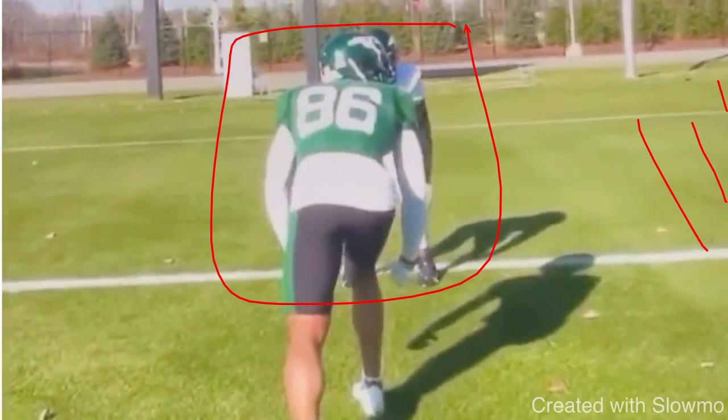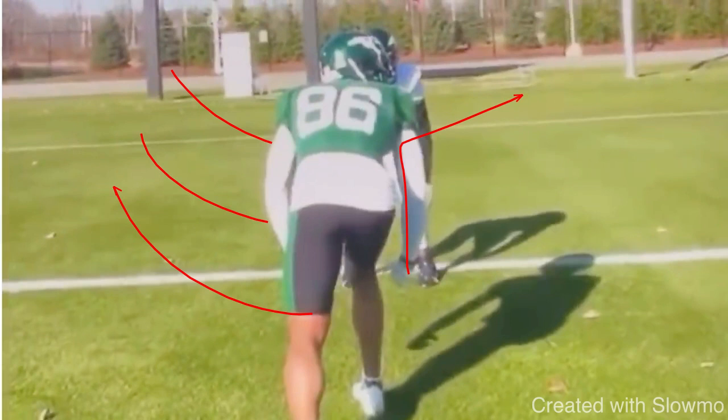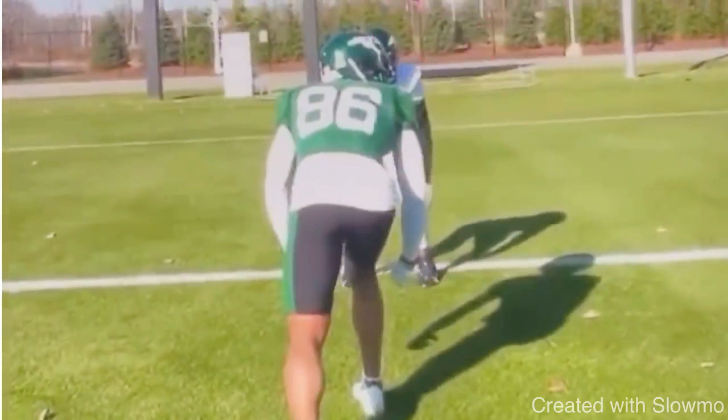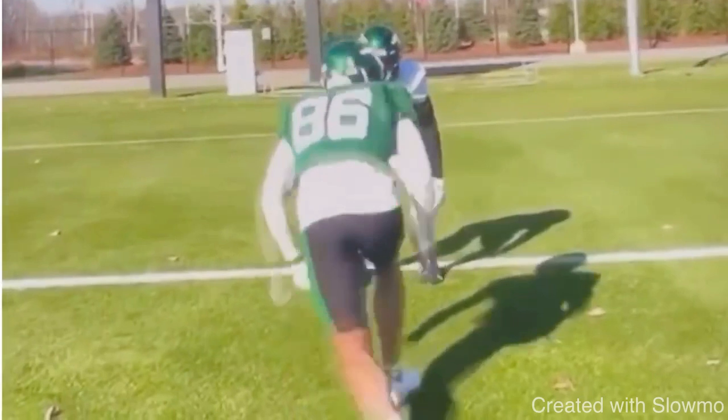What they're going to be doing is bringing the house — probably six or seven man pressure. The situation where I would use a slide release is maybe a play action or RPO situation. Normally you'd use a slide release when you're the third read on something like a corner post, but in this goal line case you're probably the first read. It's an RPO — a linebacker to the inside crashes the box, we hit you right in that slant. I don't want to get to that window too early because that's when the linebacker is going to jump it.